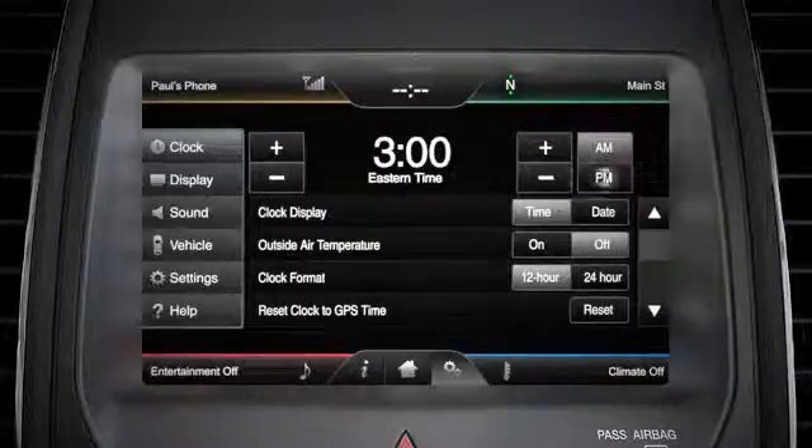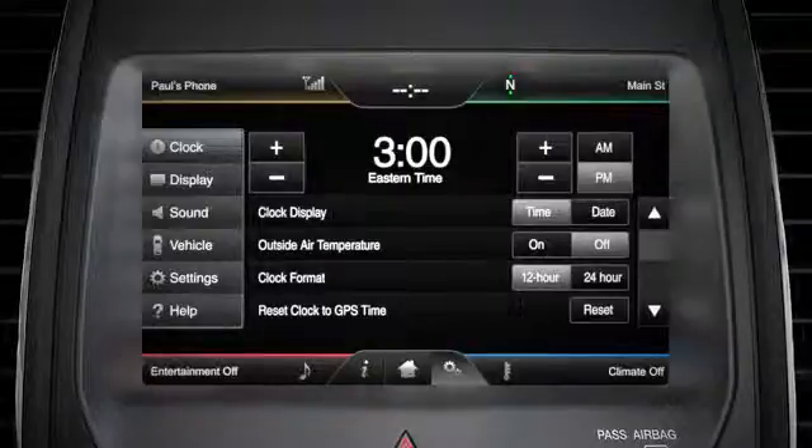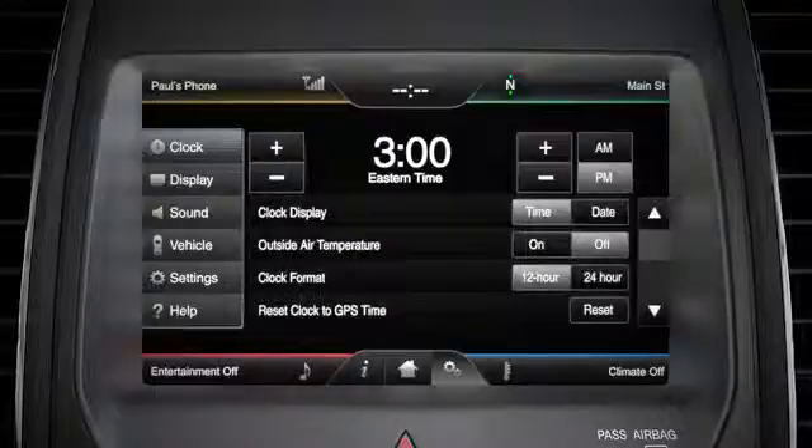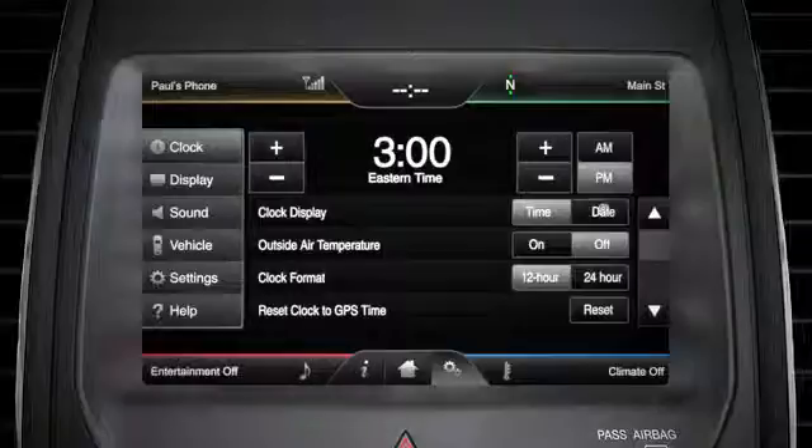You can press AM or PM to choose between morning or afternoon. The up and down arrows let you scroll through the other clock options and change them to your preferences. For example, you can choose to have the date appear instead of the time.